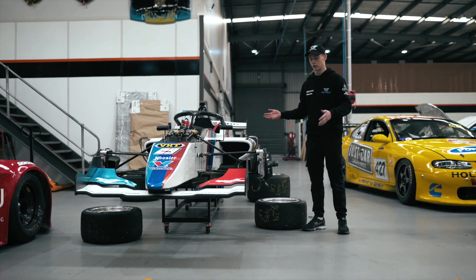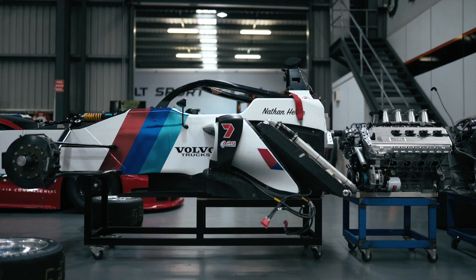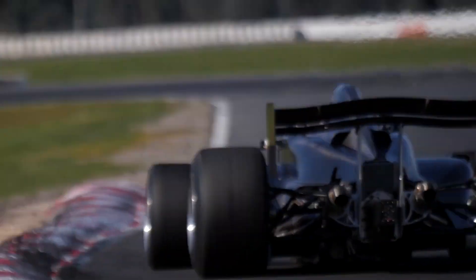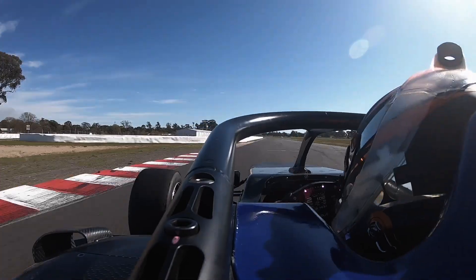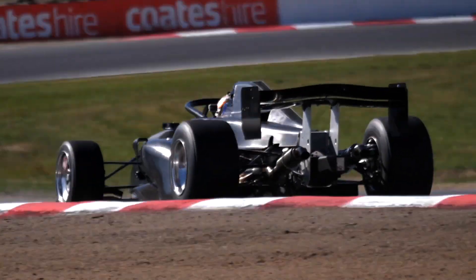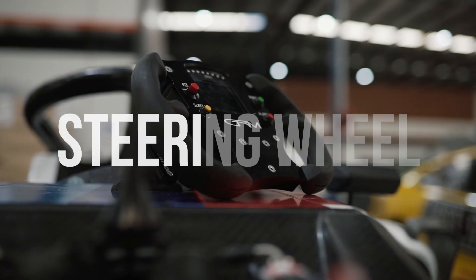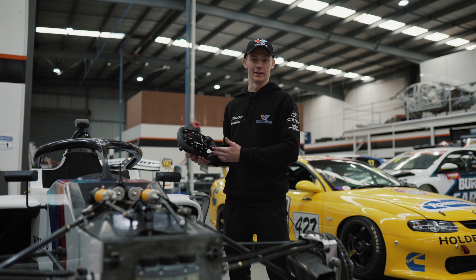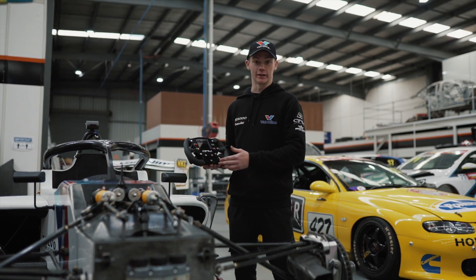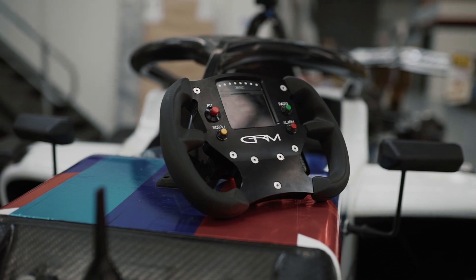Hi everyone, my name is Nathan Hearn. Welcome to the S5000 Tech Swords brought to you by Valvoline. Here in my hands we have a steering wheel out of the S5000. These are controlled throughout the category and as you can see, they're very basic compared to what you might see in a supercar or GT3 car nowadays.